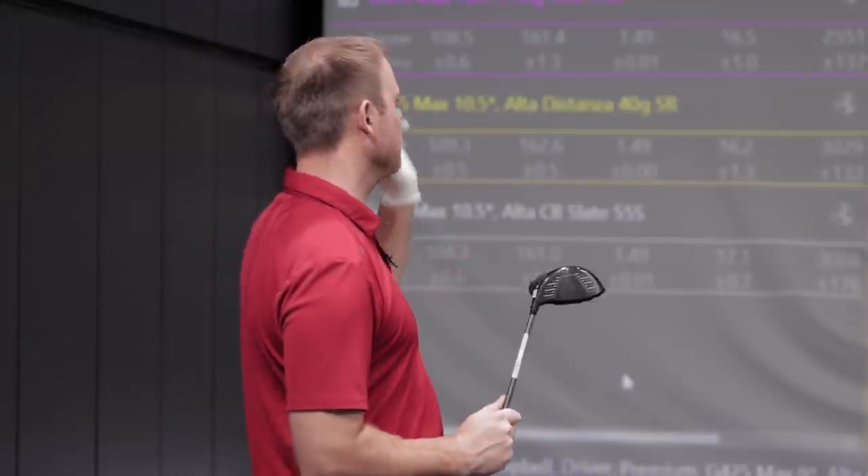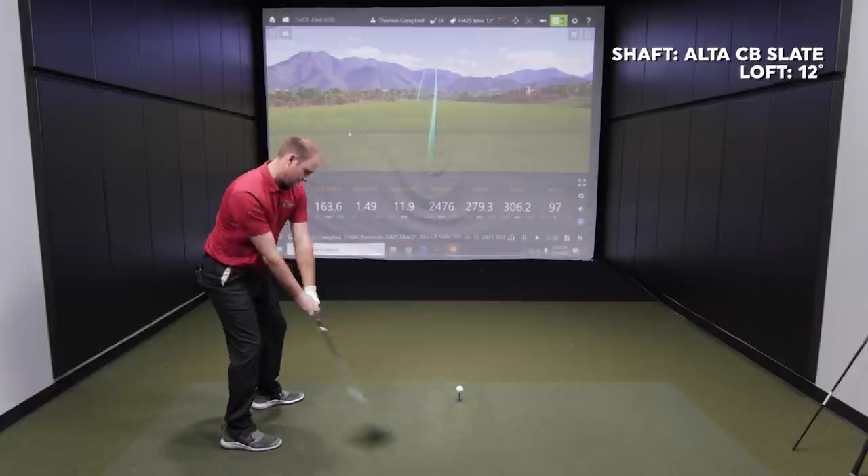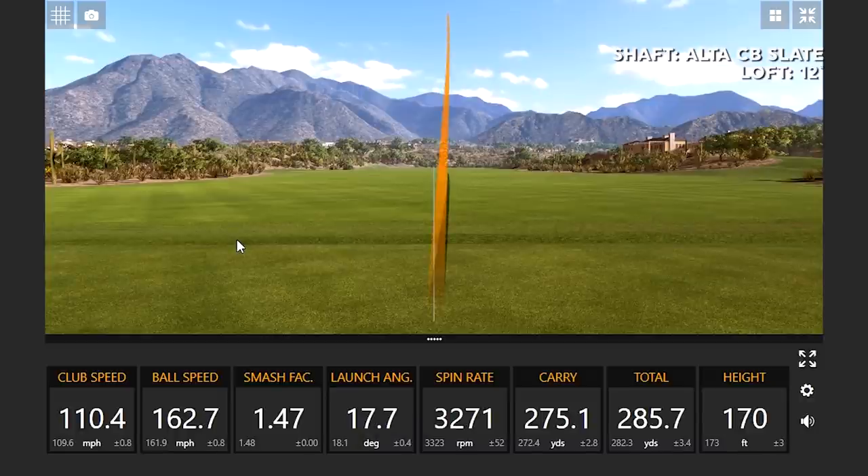One thing to notice: when I went back to the lighter golf shaft, the dispersion pattern got a little larger again. After testing the 12 degree head, I'll do a combination — the 9 degree head with the Ping Tour 75X — to see if we can really dial in both spin and accuracy. You want to hit high straight balls, and that's pretty good right there: two in a row dead straight with more loft on the club.